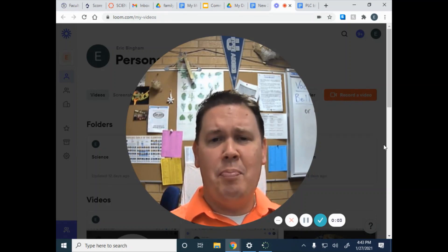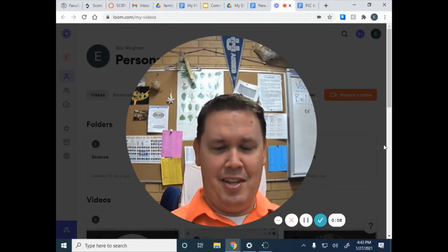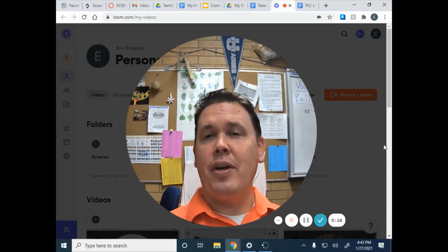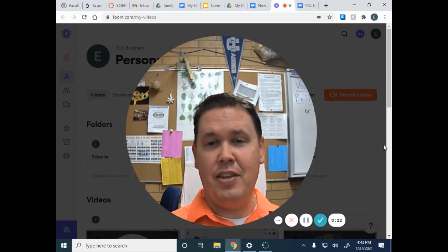Hi, welcome to Birding with Bingham. We are ready for our club. In today's club, we are going to first make a bird feeder that you can hang in your yard to attract some birds. And then we're going to see if you can identify some of the common feeder birds that might show up to that bird feeder using your field guide that you got last week.